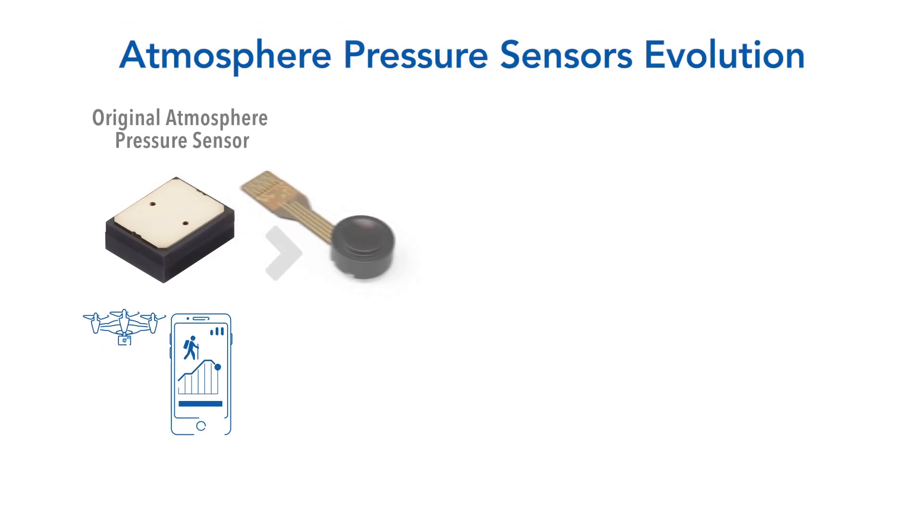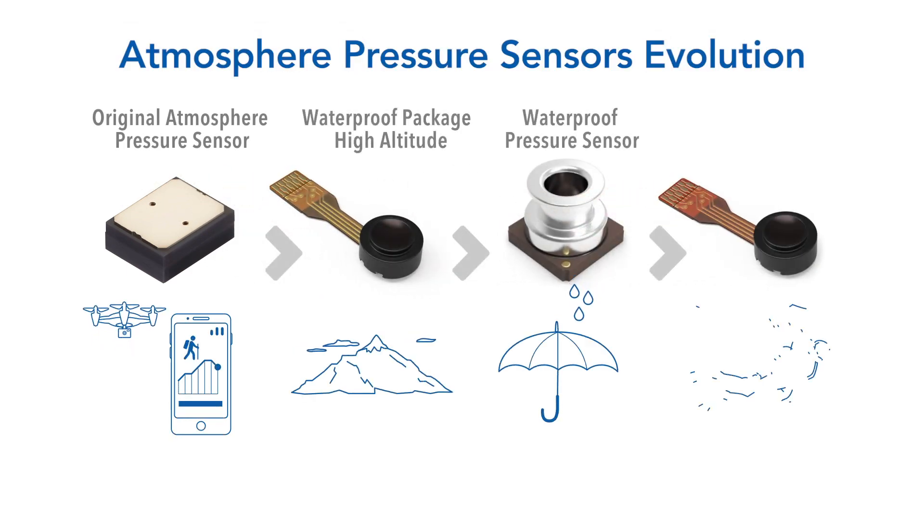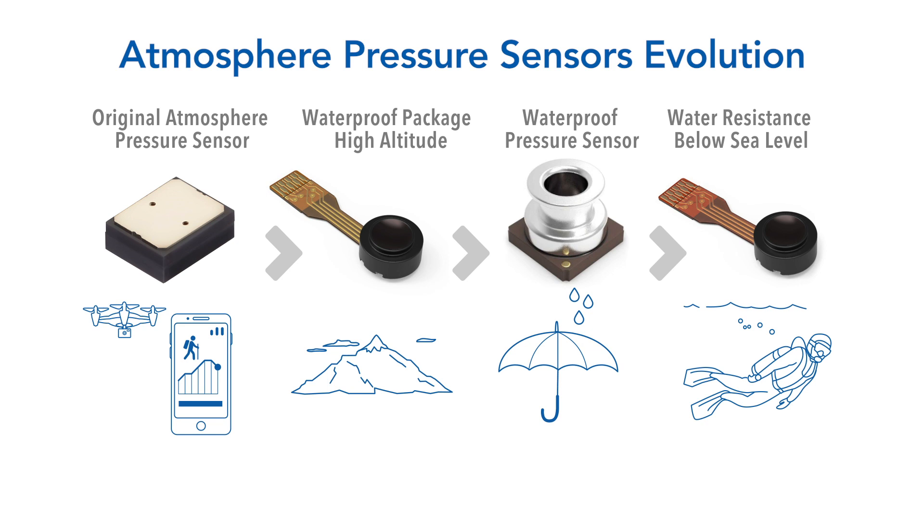Originally designed for drones and smartphones, Alps Digital Atmosphere Pressure Sensor evolved to meet customer needs — requirements like water resistance, high altitude, and water pressure detection.